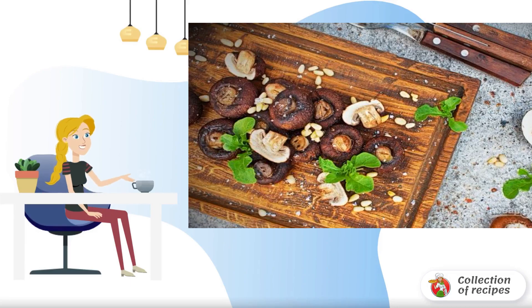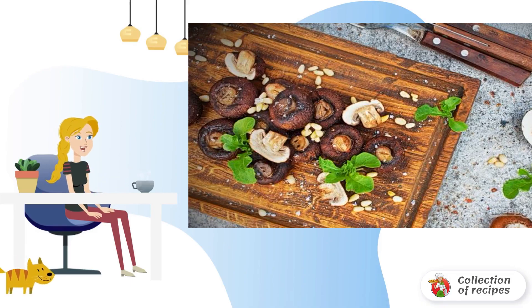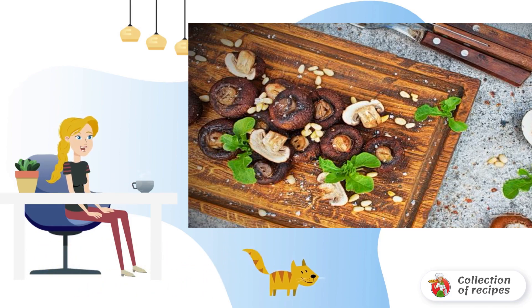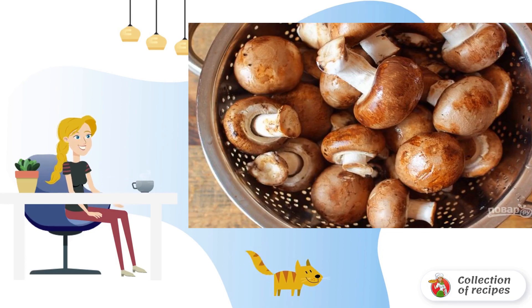What could be tastier than fragrant mushrooms cooked on the grill? They are perfect for barbecue, fried sausages, or grilled fish. These mushrooms will look great on your table. Put the mushrooms in a bowl and fill them with cold water.